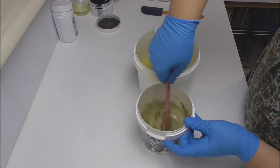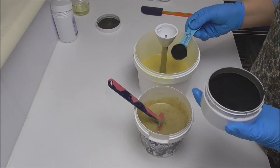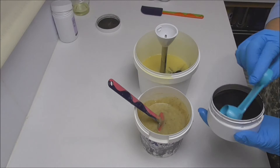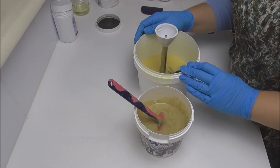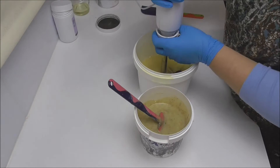Into my bigger bucket I have some activated charcoal, and I'm going to start with adding a tablespoon. I started my recipe with a kilo of oils and I'm working on using a tablespoon per 500 grams of oil. Because I've split my batter in half, this should be about 500 grams in here. I'll give this a blitz with the stick blender to get it dispersed.